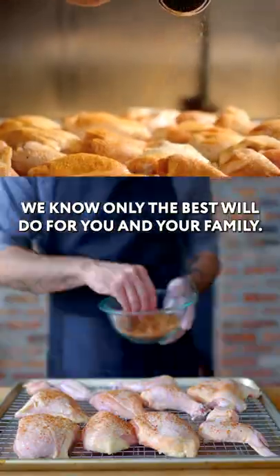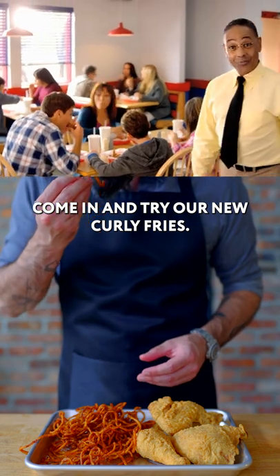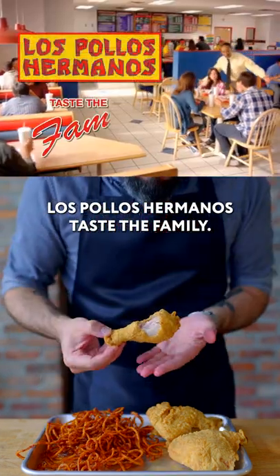At Los Pollos Hermanos, we know only the best will do for you and your family. Come in and try our new curly fries. We are so sure you'll like them. Los Pollos Hermanos. Taste the family.